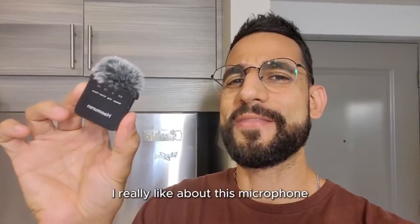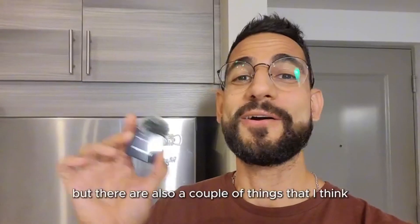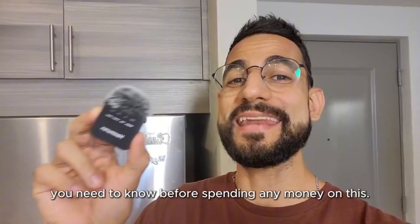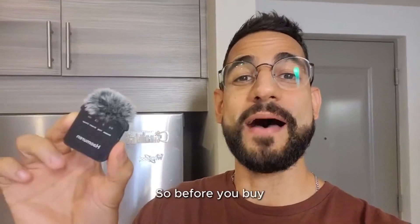There are a couple of things that I really like about this microphone, but there are also a couple of things that I think you need to know before spending any money on this. So before you buy, keep watching.